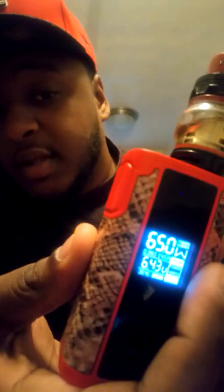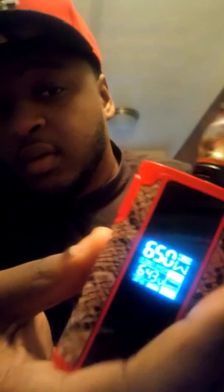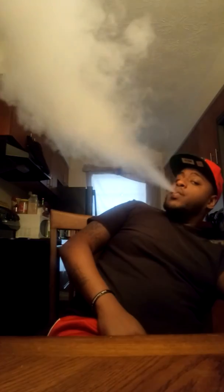I'm vaping it at 65 watts — you can see that, 65 watts. Nice vapor production as you can see. I'm gonna get you another tote. Pretty good man, I've been vaping this stuff for about a week — it's pretty nice, I like it.